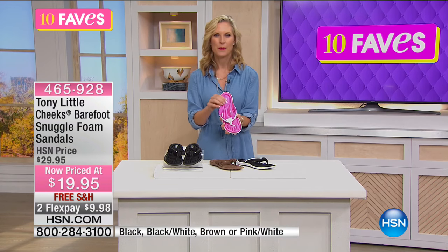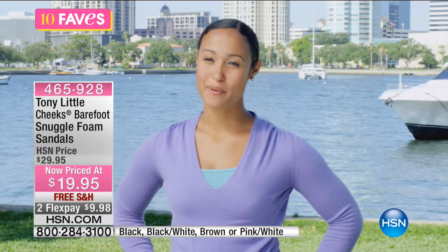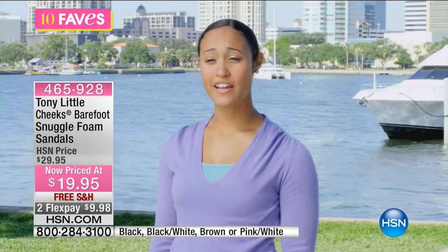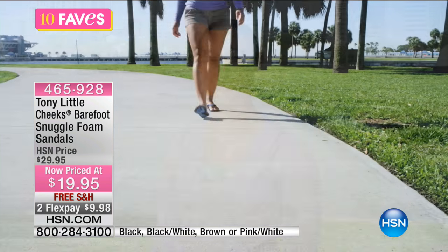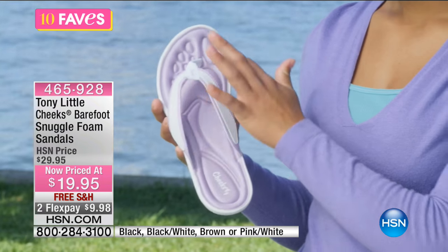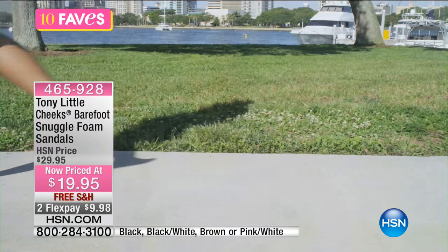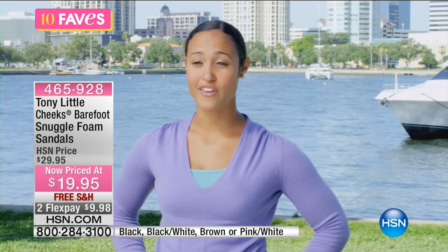"I love shopping for sandals living in Florida, so finding the Cheeks Barefoot has been awesome for me. I'm a firefighter, and when I take off my boots I want something lightweight and comfortable with support — and the Cheeks Barefoot are exactly what I need. They have a sporty and athletic feel with a very cute fashion look. I usually spend $50–$60 on sandals, so these are comfortable, I love how they feel, and they're very cute."